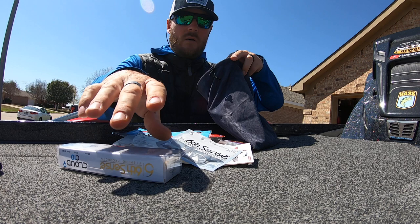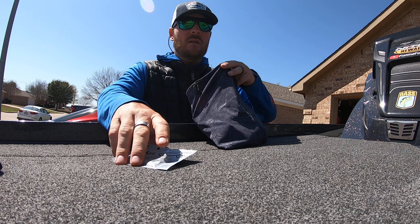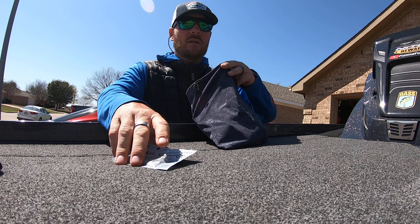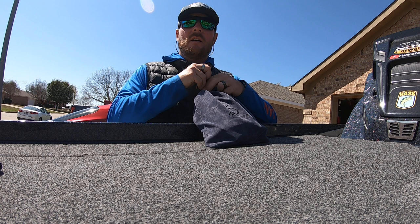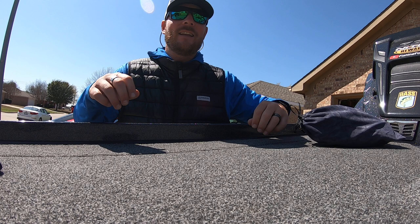It's all going to go in this bag and will be shipped just like this. Again, thank you so much for the support — I appreciate every single one of you. When we hit a thousand there's going to be a big-time giveaway, so stay tuned for that. I've got a couple of tournaments coming up the next two days at my local lake, so wish me luck and hopefully that's some good footage for you.